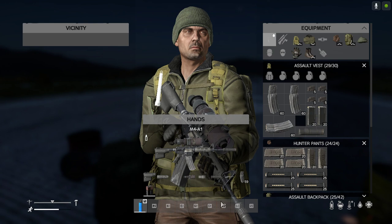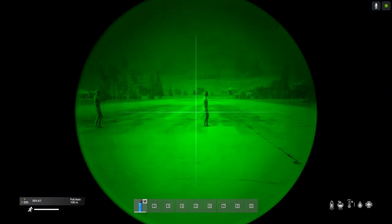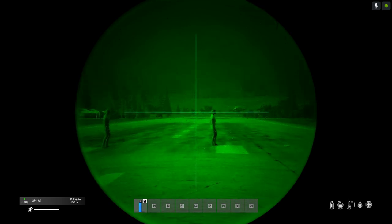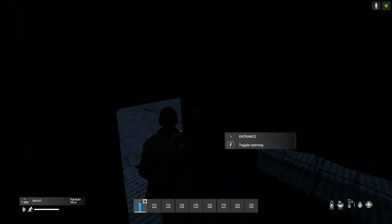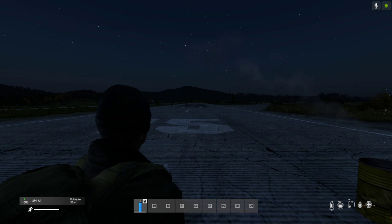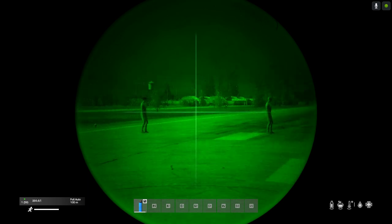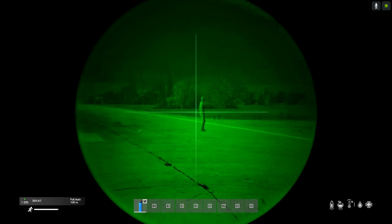I wanted to do this video because this scope fits probably more guns than you'd expect. Here I've got it on the M4A1, as you would expect. Looking through it, it looks really really nice. It does get very blown out by hot stuff though - torches and things like that. If somebody's wearing a head torch or has a hand torch, you get a lot of bloom from it. But it looks very very good. If there's no battery in it, you just get a blank screen.